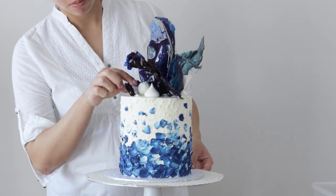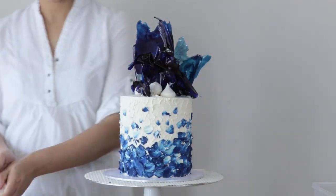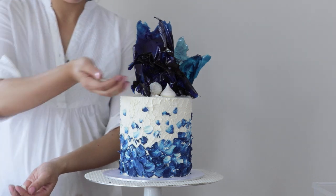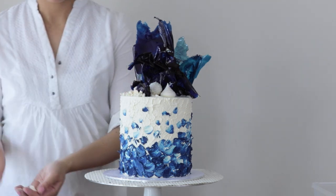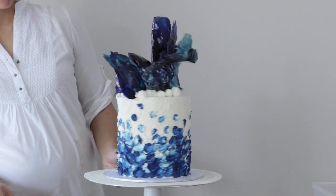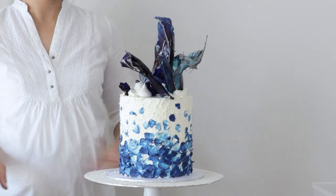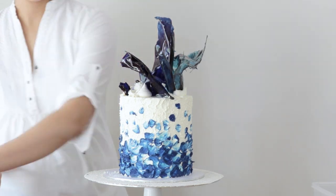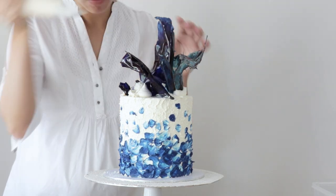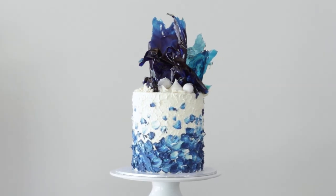You can change the color theme of this cake design to any color you like. Doing it in blue gives it a very icy, maybe even frozen feel, but you can absolutely change up the colors of the buttercream and the isomalt decorations as well. So there you have it — how to paint on a cake with buttercream, creating different buttercream painted textures and isomalt shards.